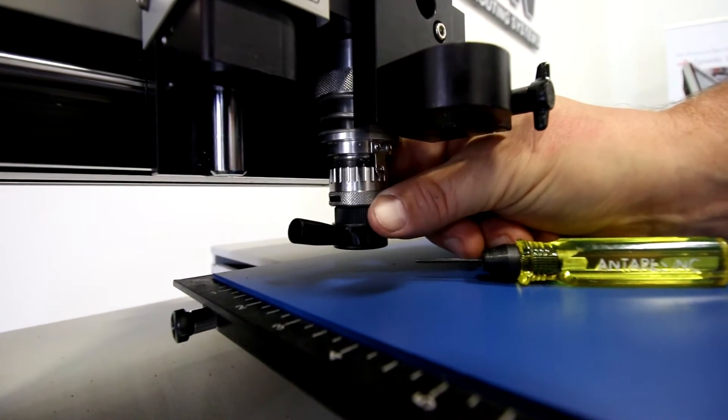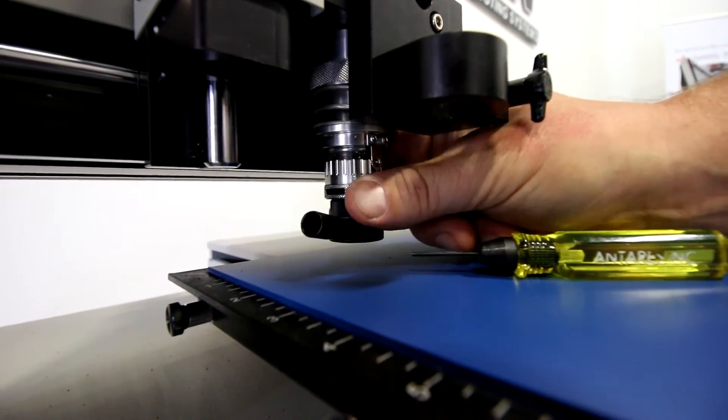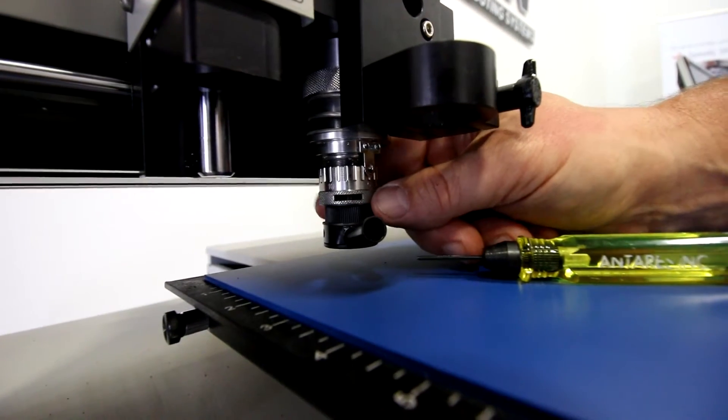If I dial my micrometer counterclockwise, this raises the micrometer nose cone up which then exposes the cutter as it raises up. Each graduation on the micrometer is 1,000 of an inch — so that's 1,000, 2,000, 3,000, 4,000, and a 5 marking is 5,000. A full turn is 25,000 of an inch. I'm going to leave it at zero for now.